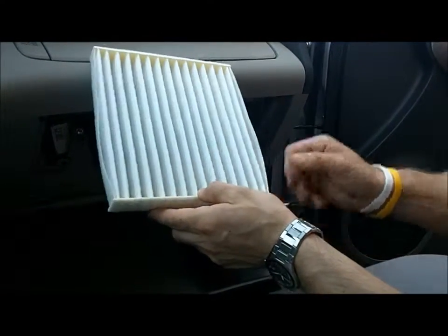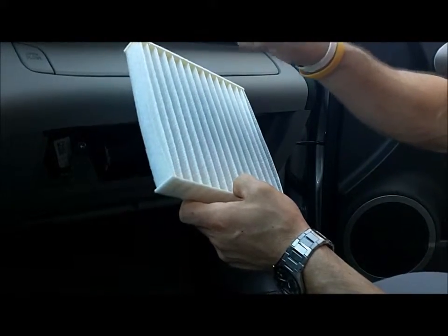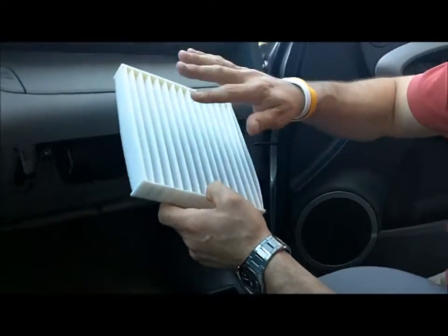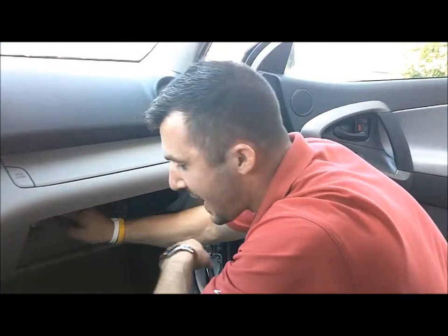Your cabin air filter is behind that door. This is a brand new vehicle, so it should look like this. You can get little helicopters, dust, sticks — sometimes even mice get in there and build a nest. So you want to make sure that it is clear.